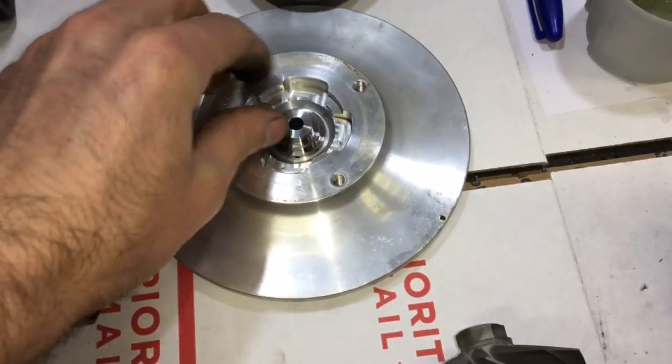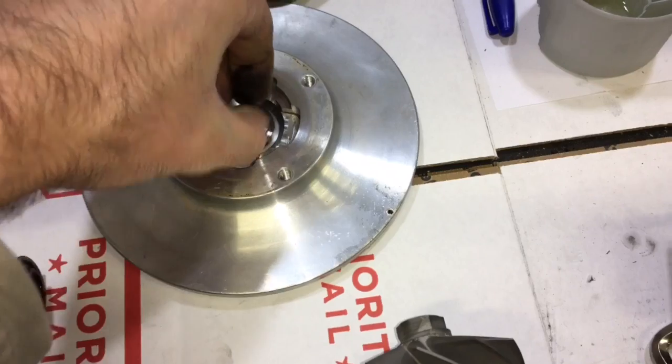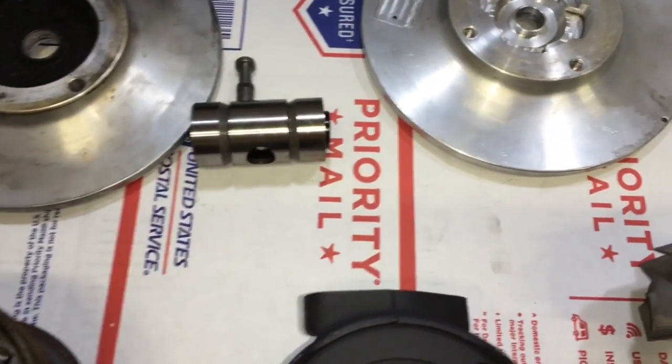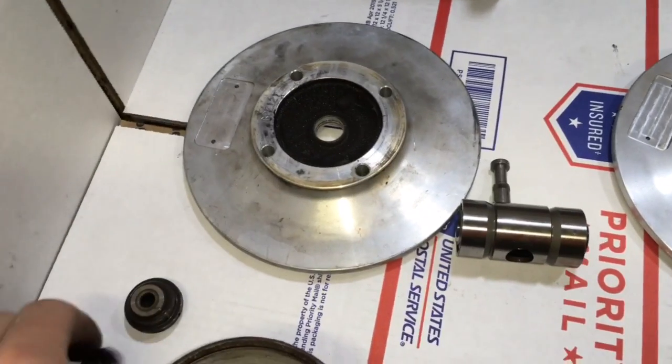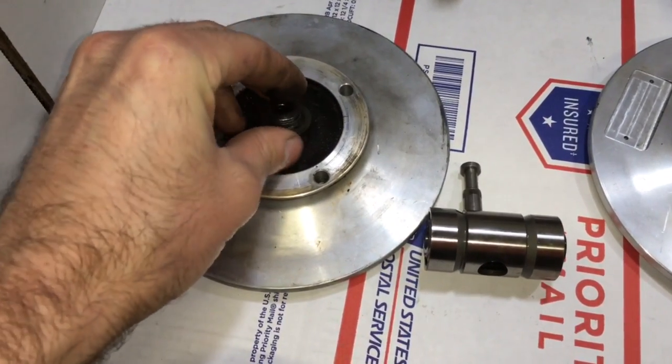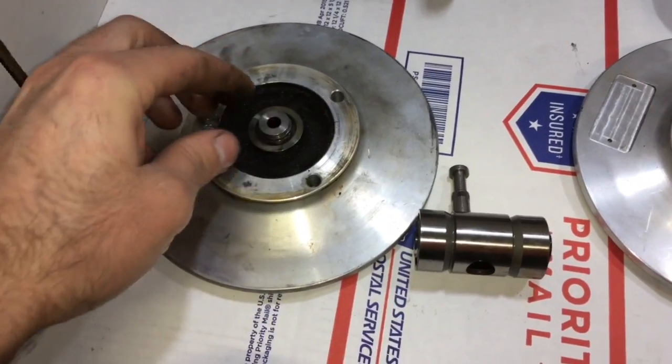Both rear seals are the same, and both rear seals are TO4E rear seals, which is actually the same as the big shaft rear seal. The Precision 6466 also uses the big shaft front seal.